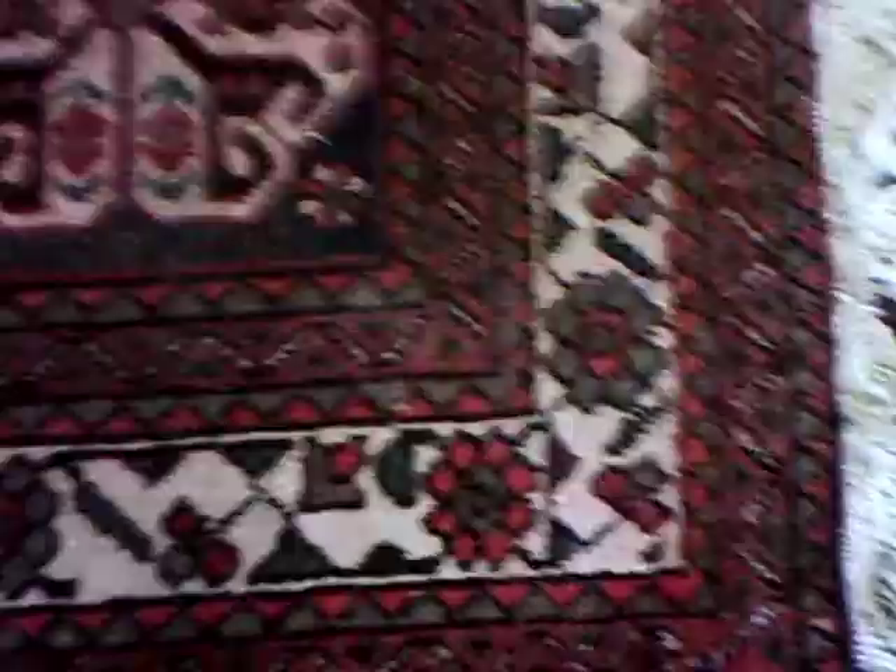Now this rug is not very thick — it's less than a half an inch thick — but because it's Persian and has a very dense knot, it hides a lot more dirt than most area rugs.